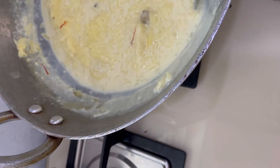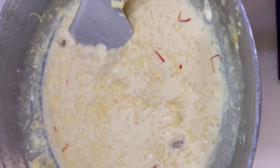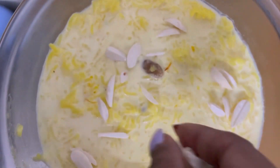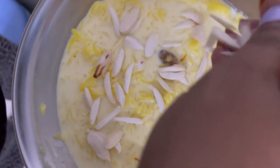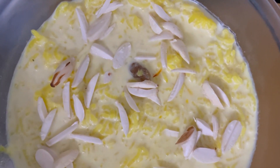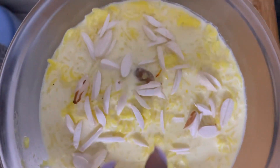Now you should not overcook it. The kheer is ready — it is the right consistency. I am topping it with some almonds which have been cut in fine strips — these are thinly sliced peeled almonds which add a beautiful touch.